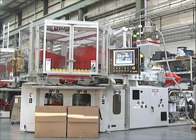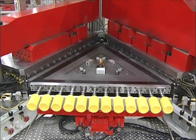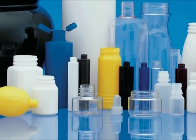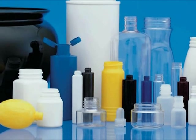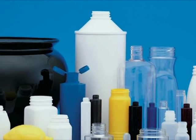The Uniloy UIB series of injection blow molding systems includes a complete line of three-station machines ranging from 45 to over 189 metric tons of clamp force. UIB series machines are at work around the globe producing the most demanding close-tolerance packaging and containers. Capable of processing a wide range of resins and finished container sizes from 2 milliliters to 2 liters, the UIB series is an extremely versatile molding solution.